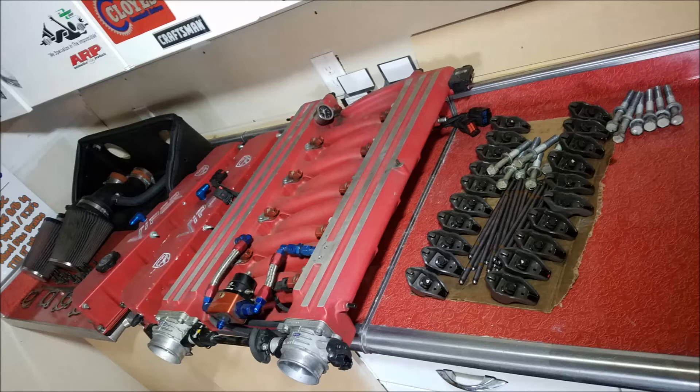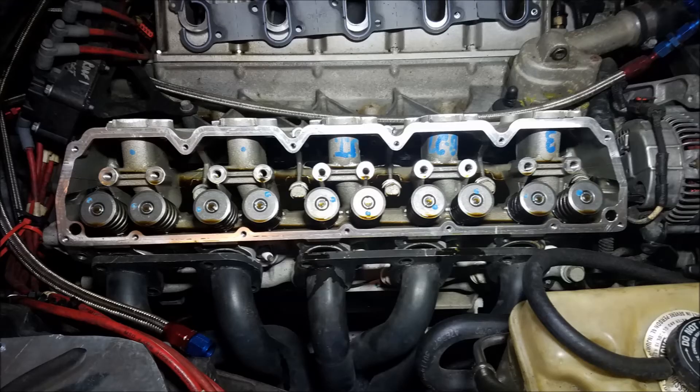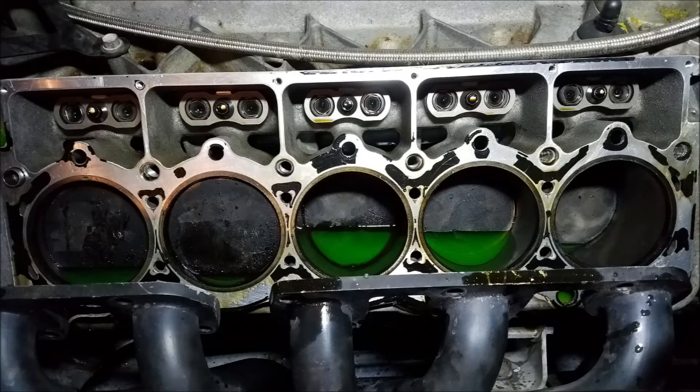I wasn't running any big compression, turbos, or superchargers, so reusing the head bolts was fine — I would replace those if that was the next step. For me it always helps to line parts up in the order I took them off so I can always find the bolts and do it in sequence. Here we're looking at the cast aluminum heads — aluminum block, aluminum head motor. I had to vacuum out some fluid so it wouldn't get in the oil, and I did change the oil afterwards as soon as I put everything back together.